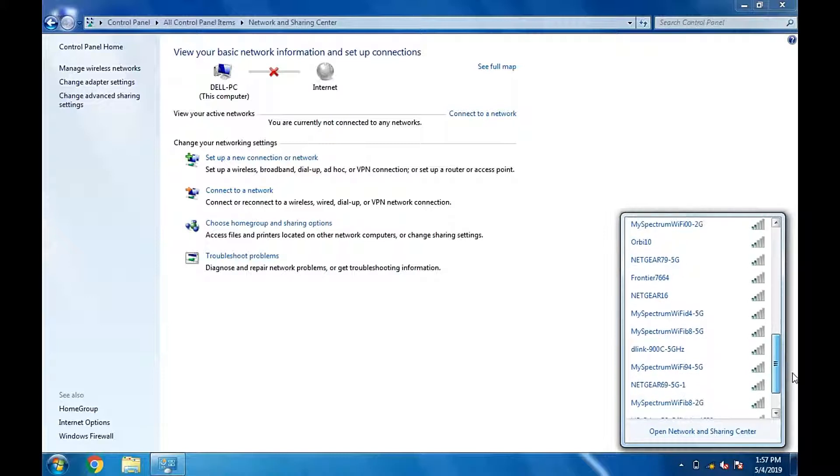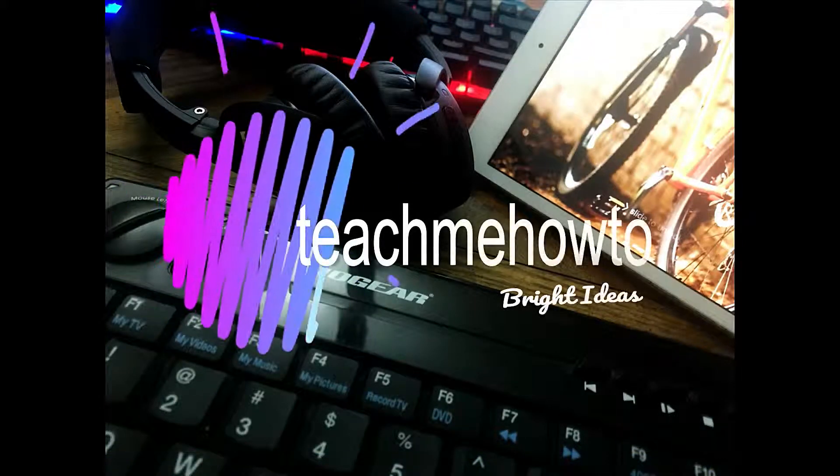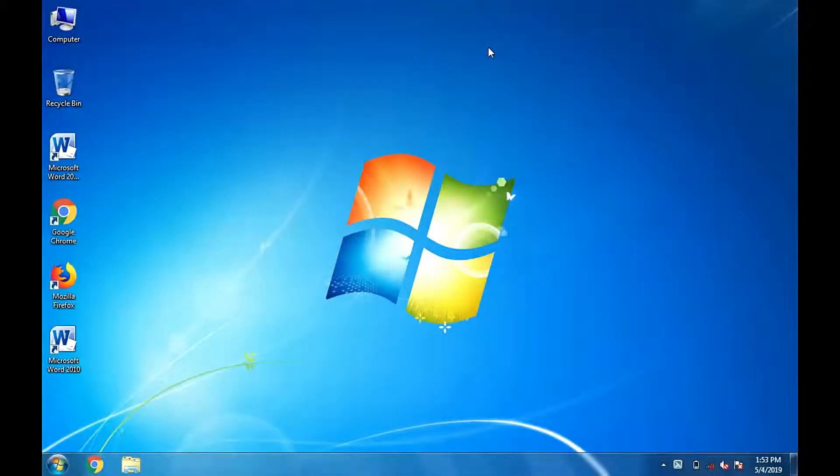Hi everyone, today we're going to test a wireless network adapter card to see whether the installation was successful. This can be accomplished in a number of ways, and you can choose the methods that are most to your liking. The testing process shall take no longer than 10 to 20 minutes.